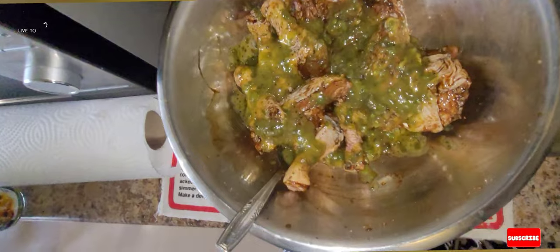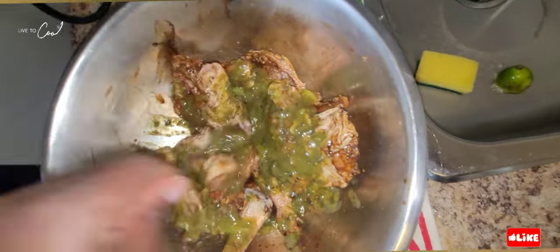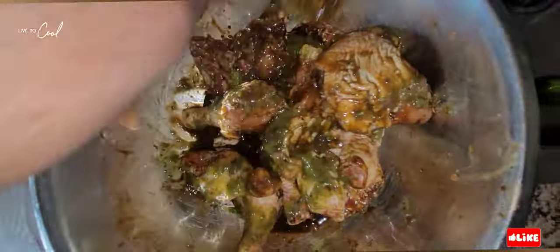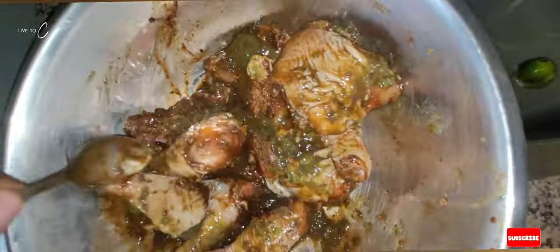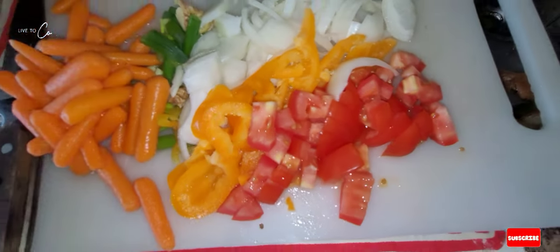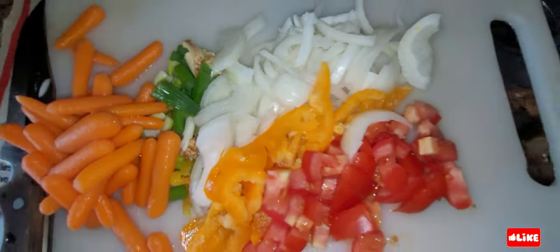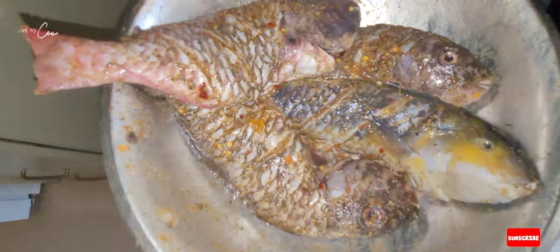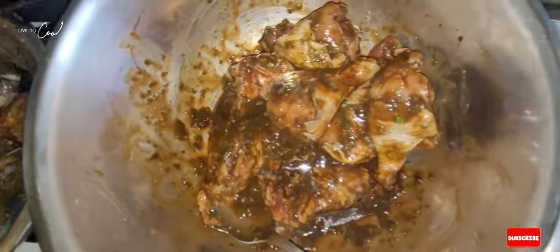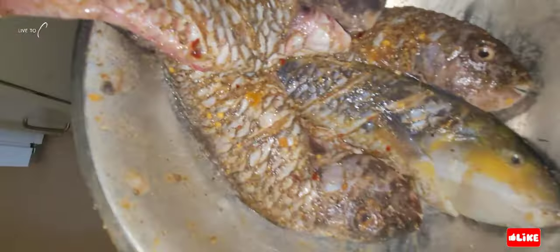That's our herb sauce we never tried before — we're putting it on the chicken after we season it with all the powder seasoning. Now we have our vegetables ready to put with our chicken and then we're gonna put it in the oven. Our fish is seasoned up and ready, our chicken is seasoned and ready.